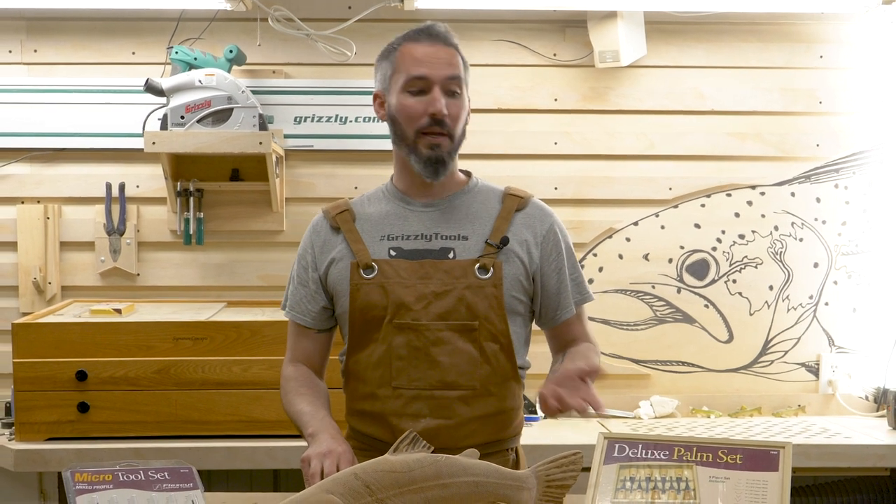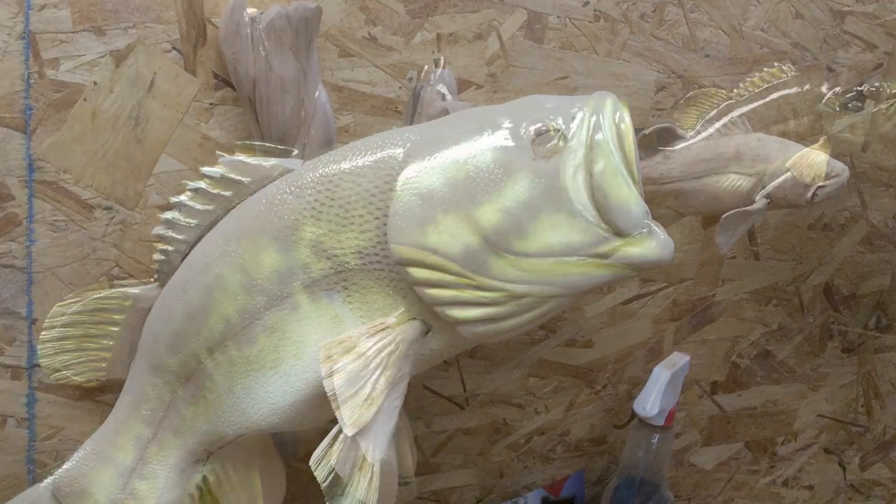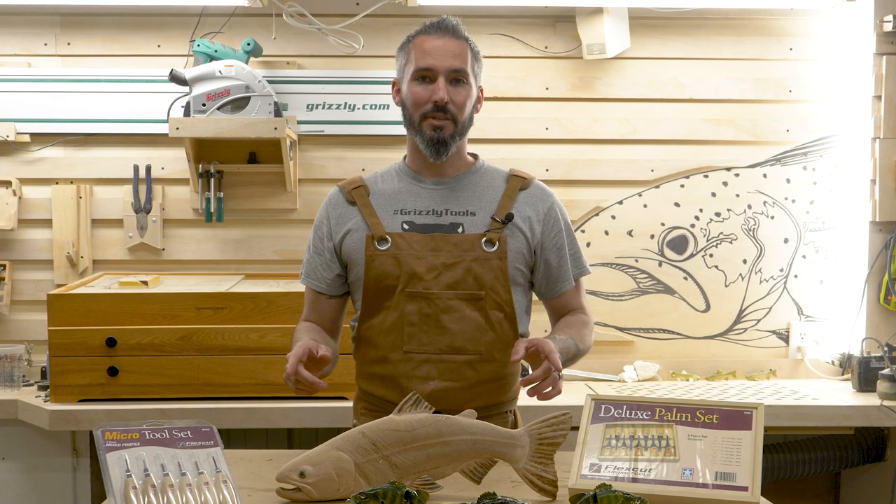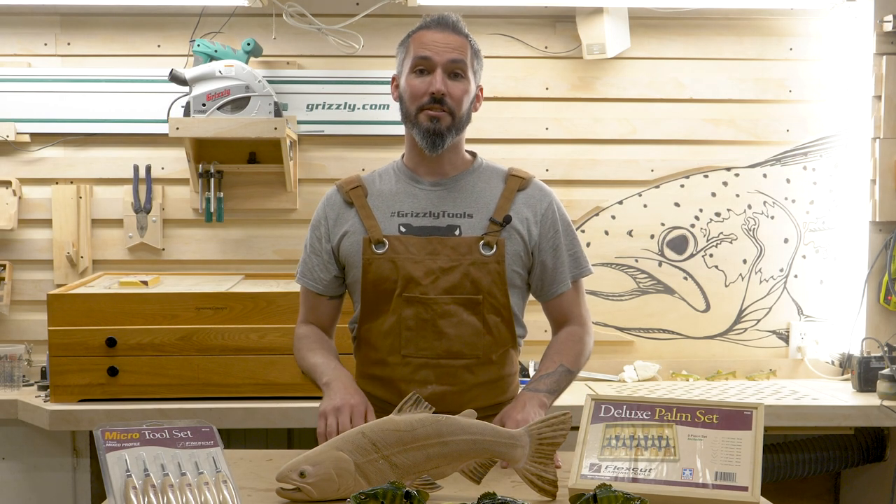I typically spend my carving time doing full three-dimensional objects like fish or bird carvings, even the odd lure. But these sets kind of cover every carving task you can imagine.